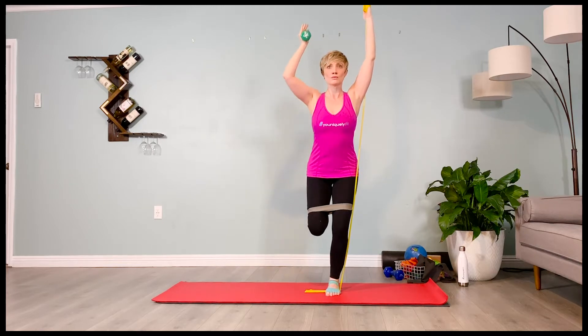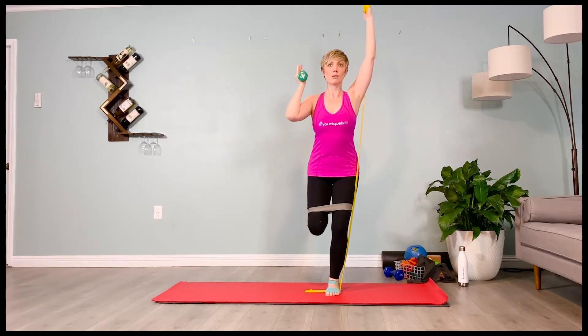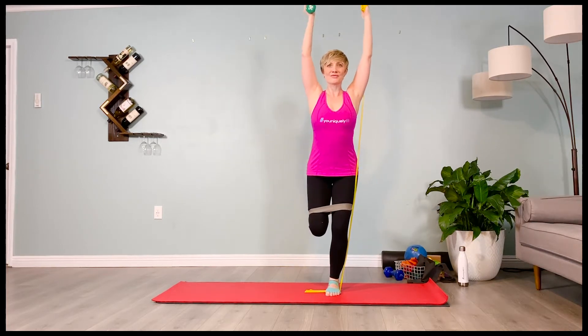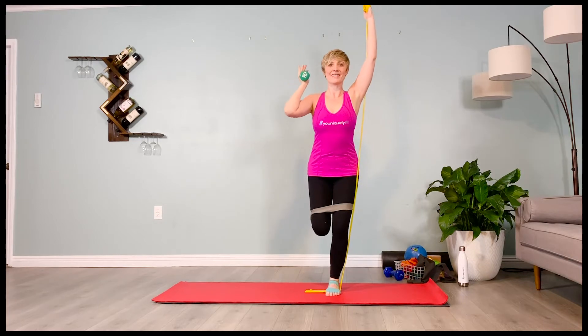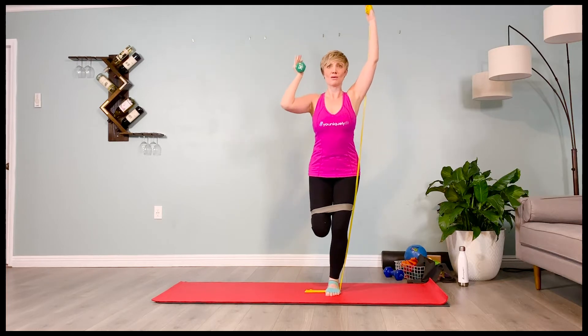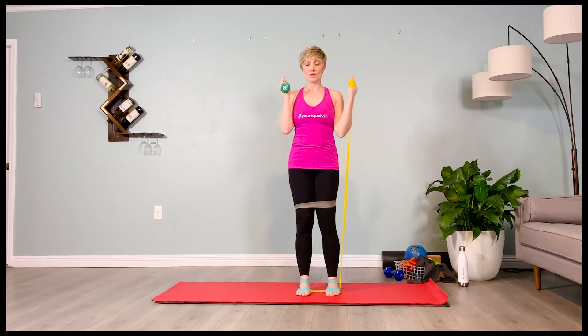And it lifts — two, three, four. Exhale, lower — two, three, four. Inhale, lift — two, three, four. Exhale, lower — two, three, four. Inhale, lift — two, three, four. Exhale, lower both arms. Inhale, standing up on that one leg. Exhale, lower the shin down.